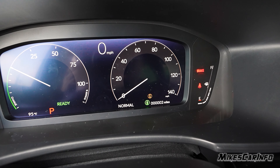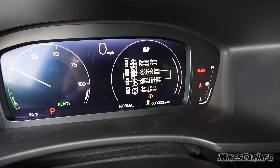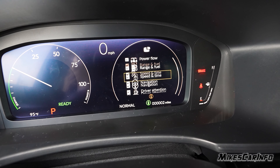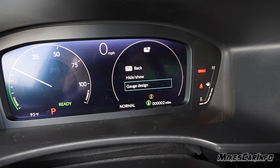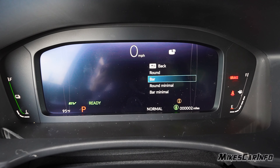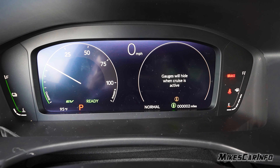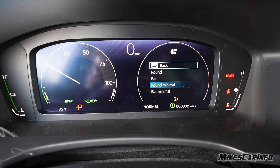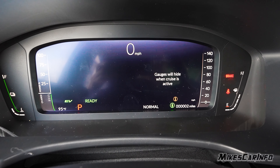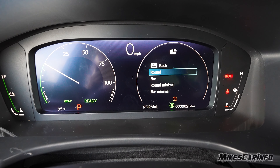You can also choose no content if you want — if you just land on this and don't do anything it'll just go away. You can go back to customize display and show or hide different items from that list. You can also go to gauge design: we've been looking at the round view, but there's a bar view that gives just bars on the side. Round minimal has less information and will even hide when cruise control is active, and bar minimal does the same — less stuff, and bars disappear when cruise control is active. Pretty neat — let's go back to round since most people are familiar with that view.